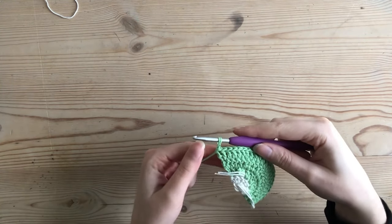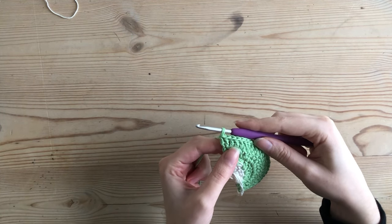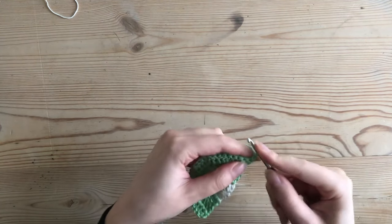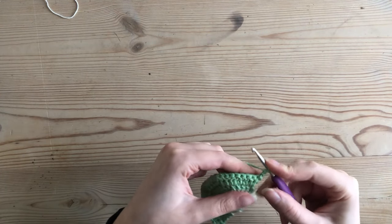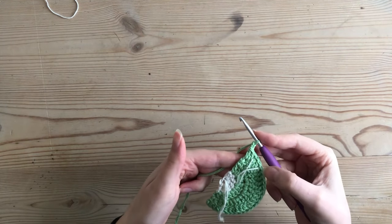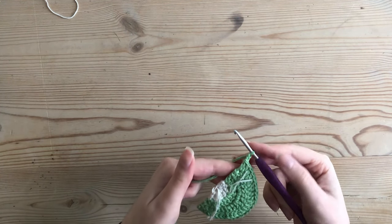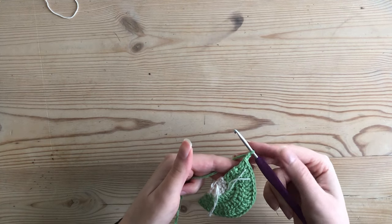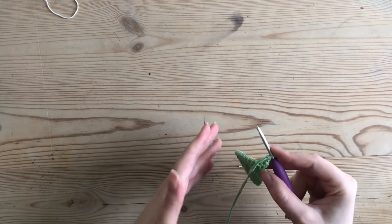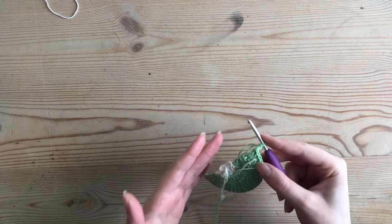I've finished my fourth row ending on the sequence of two double crochet and one increase. For each following row you're going to add one double crochet before your increase. So the fifth row will be dc3 then increase, the sixth row dc4 then increase, the seventh row dc5 then increase, and so on. For each row you'll always repeat the sequence a total of six times, making six increases, and your total stitch count will increase by six every row.